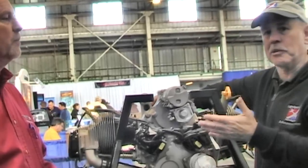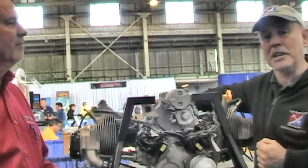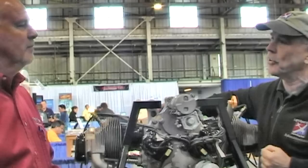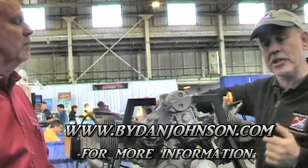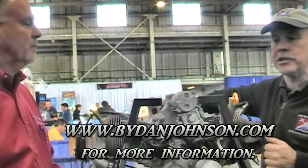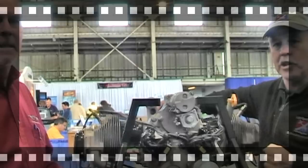Thanks for talking with us today, Ron. We are reporting here from the Sebring Air Show. We'll look to hear more from Continental Motors down the road, and we thank you for all your years of making great engines for our airplanes. I'm Dan Johnson — you can find out more about Continental Motors and lots of airplanes on bydanjohnson.com. Thanks for joining us today.